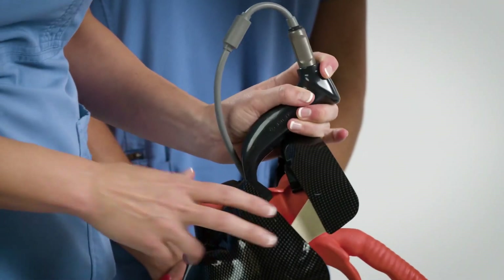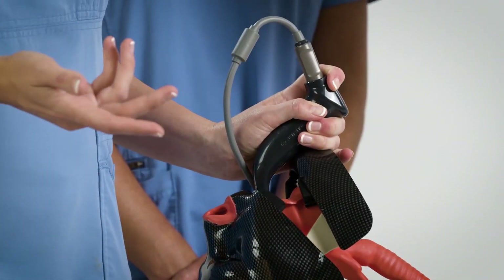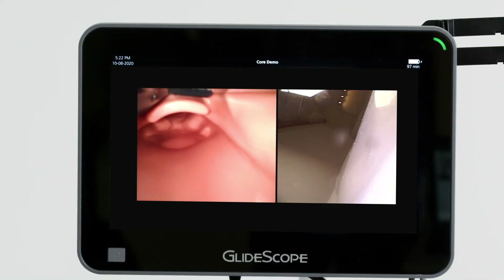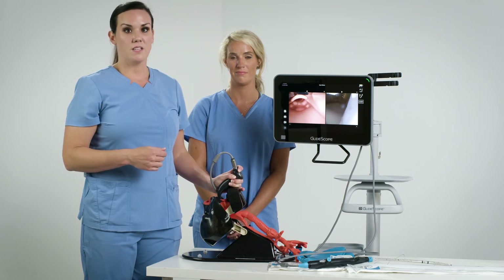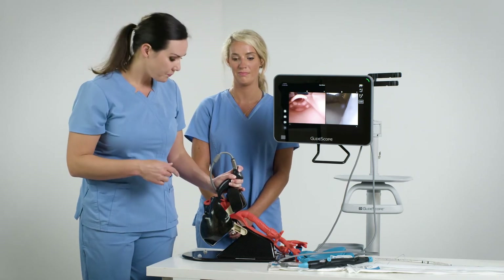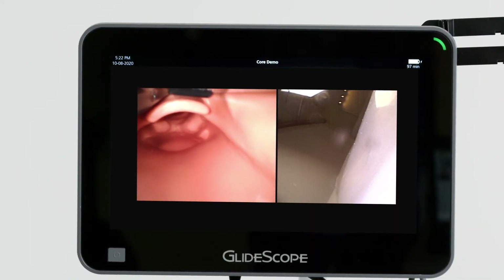To start, I'm going to go ahead and do laryngoscopy on my mannequin. I'm able to get a great view of the cords, but this is a mannequin. Oftentimes with difficult airways, we're not able to get this great of a view of the cords despite the laryngoscope blade. That's why this mode is so helpful.